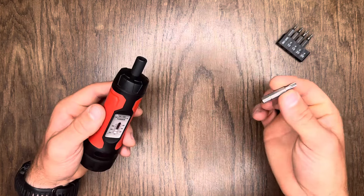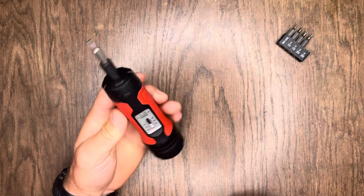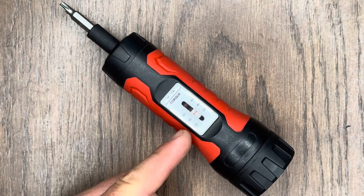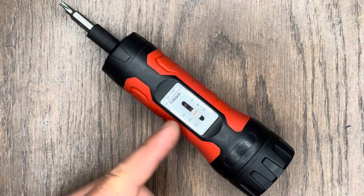Let's go ahead and throw a bit in here — it's magnetic, so it holds your bit in just fine and you don't have to worry about it falling out. The torque on this thing is measured in inch pounds. An inch pound is a unit of torque that represents the amount of energy to rotate an object around a fixed axis by one inch. As you'll see, this is set to 30 pounds right now, and it has a range from anywhere from 10 pounds all the way up to 65 pounds.